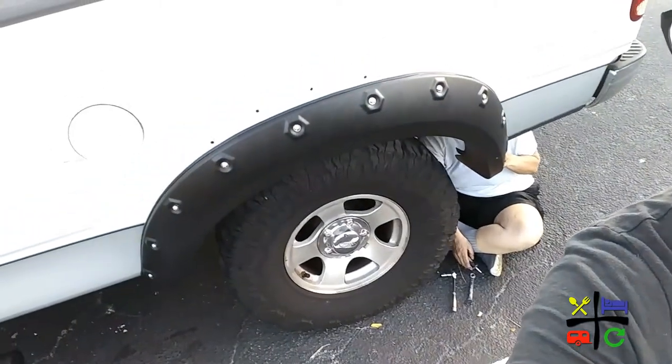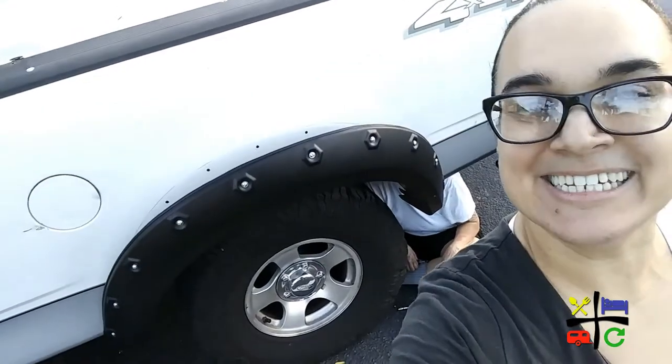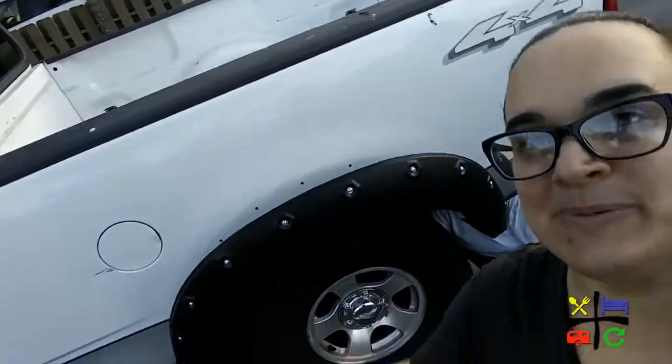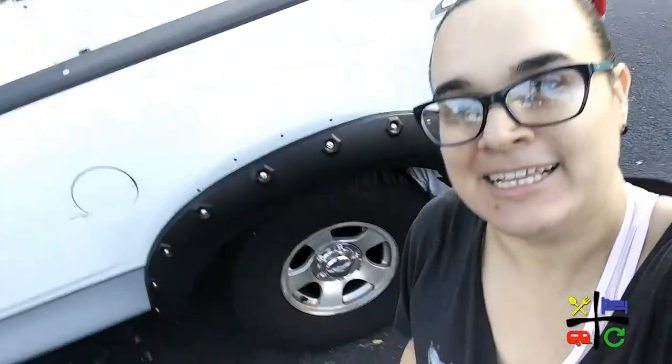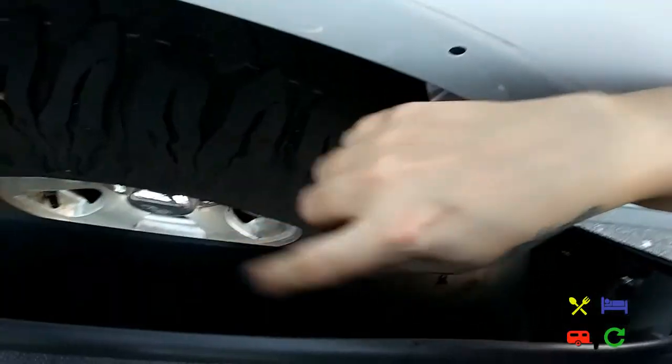You'll see that the two bottoms are already in. We don't have to hold it in place anymore. Now what I need to do is basically push the top against the truck, and then Lou can go ahead and put in the screws into these little holes.